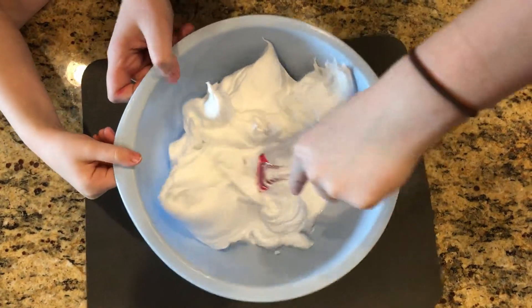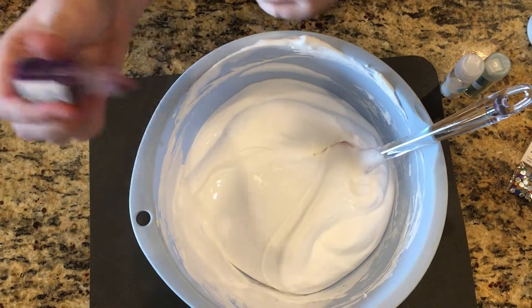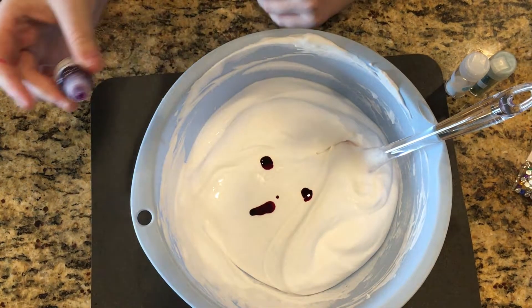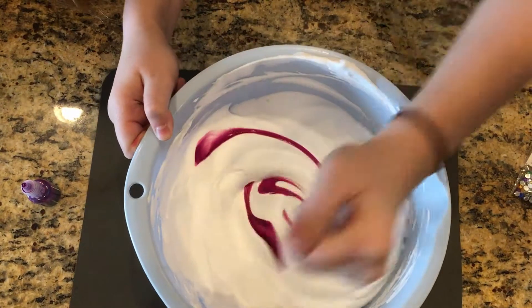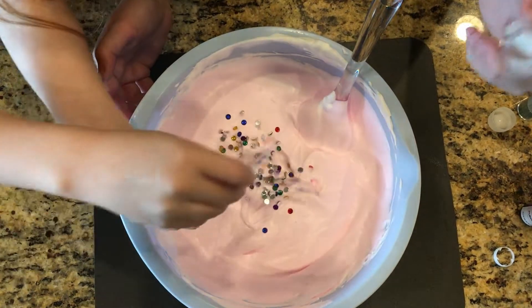Now mix it together. If you want to add color, now's the time to do it — the more drops, the darker. Because it's unicorn poop, we're going to add some little sparkles.